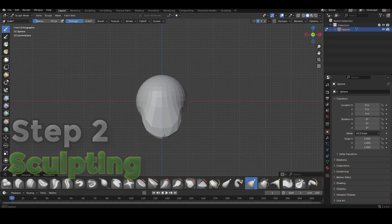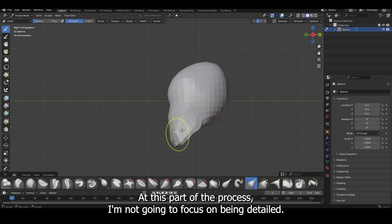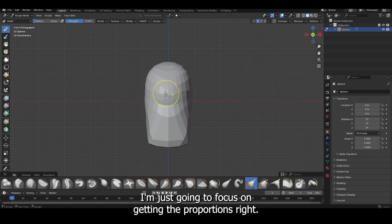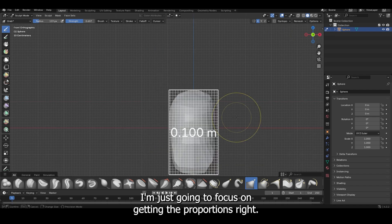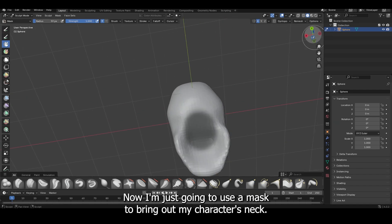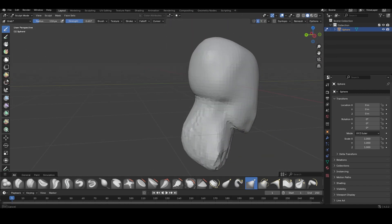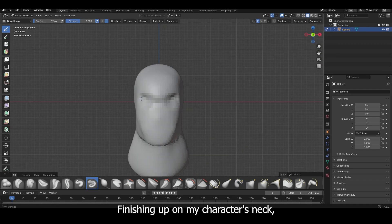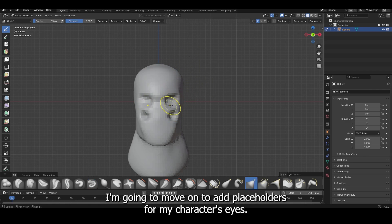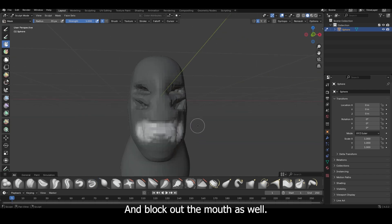To start things out I'm going to block out the shape of my character's head. At this part of the process I'm not going to focus on being detailed — I'm just going to focus on getting the proportions right. Now I'm going to use a mask to bring out my character's neck, then move on to adding the placeholders for my character's eyes and block out the mouth as well.